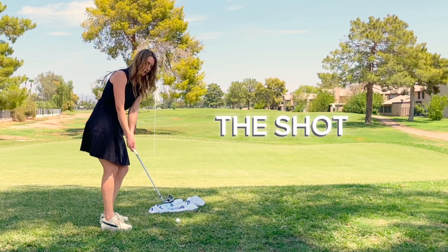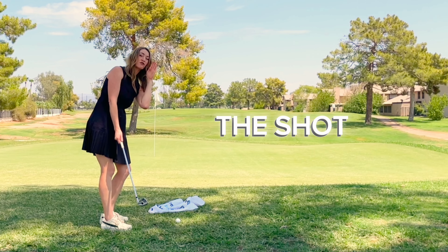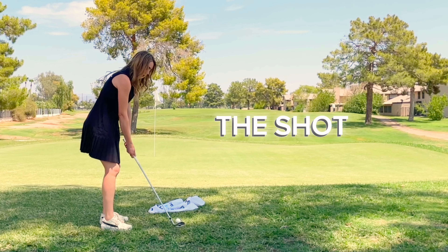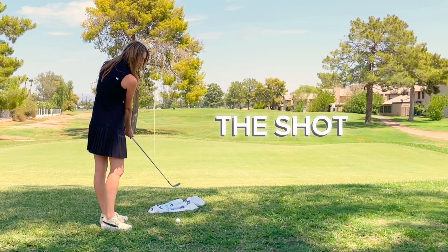Put all of your weight on your lead foot. Then simply take the club back by bending that lead foot, keeping your head — what's going to feel like forward — but it's going to stay still. The arms go straight back behind you. Then when you come through, you're just standing up on that lead foot.